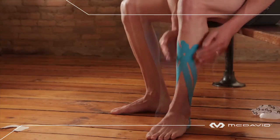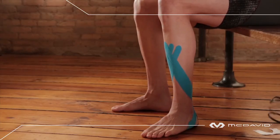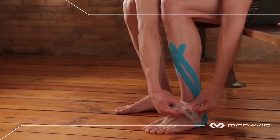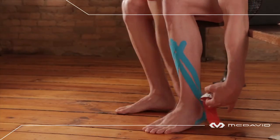One more piece to go — the red boomerang. The anchor point is at the center of the boomerang. Peel two inches of backing paper at the center, lay it on the floor with tips pointed down as you look at it.